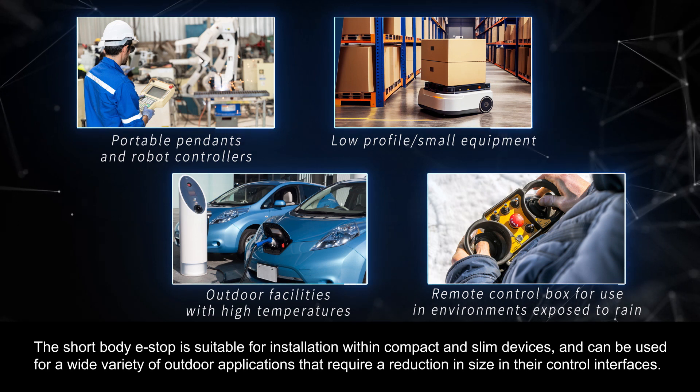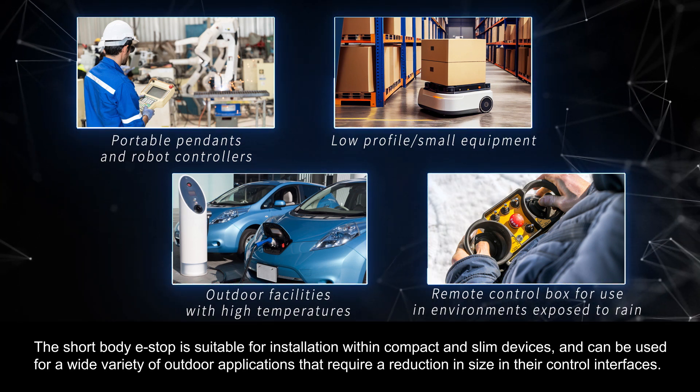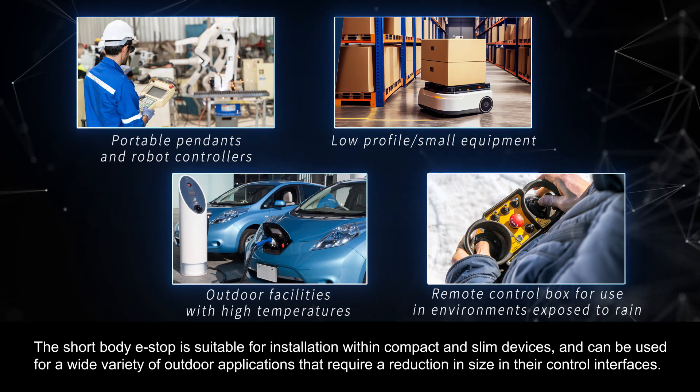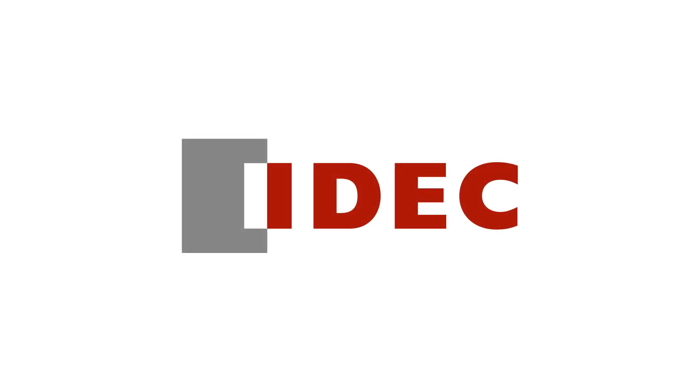The short body e-stop is suitable for installation within compact and slim devices and can be used for a wide variety of outdoor applications that require a reduction in size in their control interfaces.